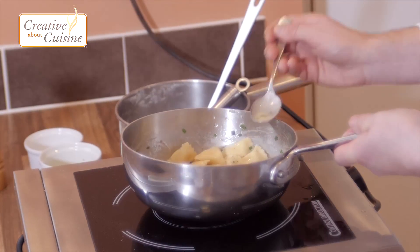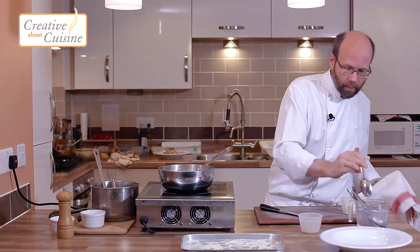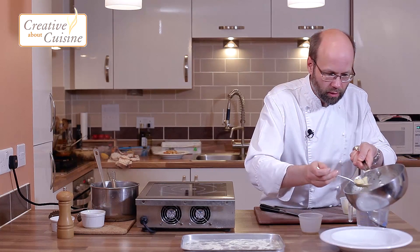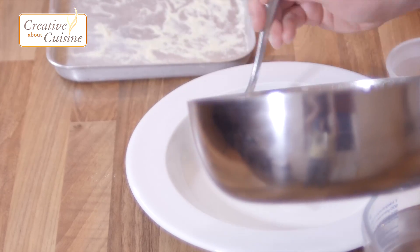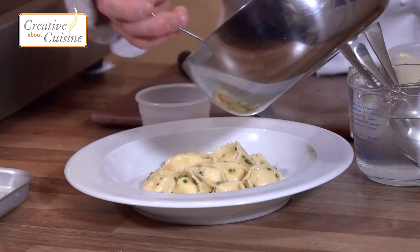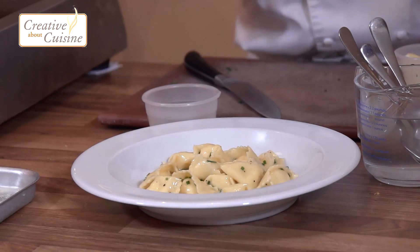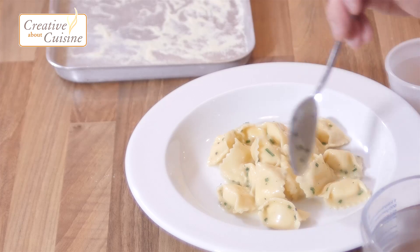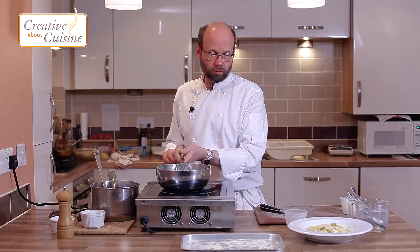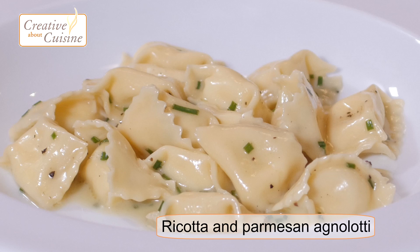Final taste — that's good. That last little bit of salt has just brought the acidity out a little bit more. We're good to start plating up: not too much sauce, just enough to coat the pasta. And that's our ricotta and parmesan agnolotti with a chive butter sauce.